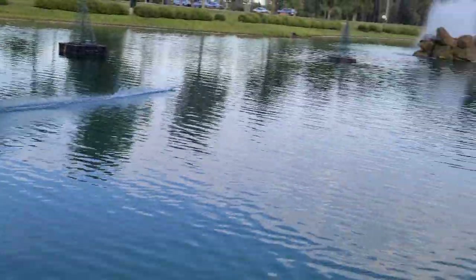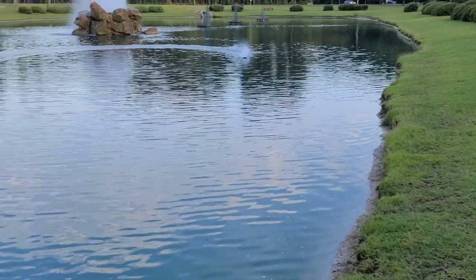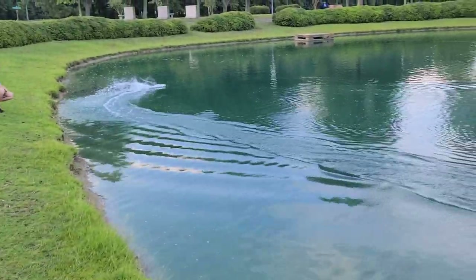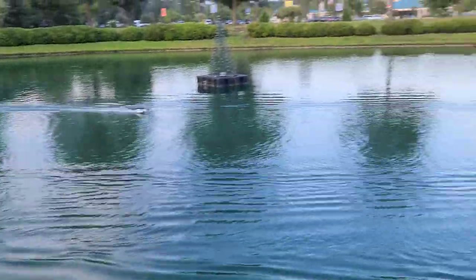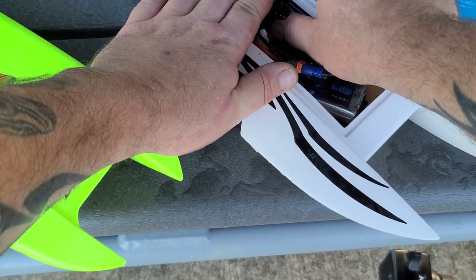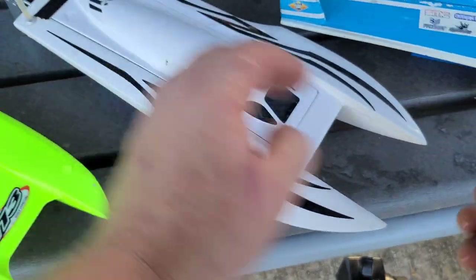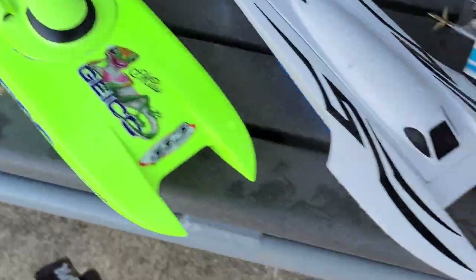Okay, we got it recovered. The recovery boat is not working - I think the ESC is bad. I might have left some water in there with the top on it. This battery's dead now. That was actually pretty fun. Temps are good. So we're going to run the Miss Geico now.